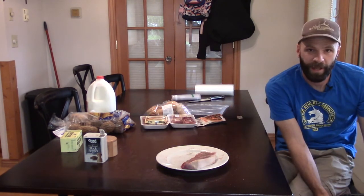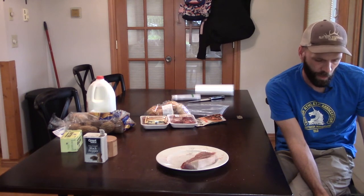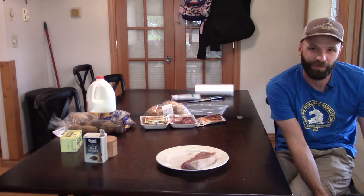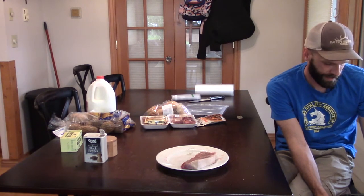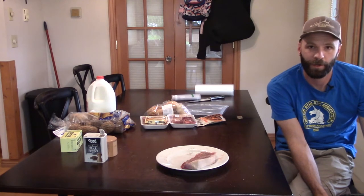I'm working at a different venue for these videos because we got evacuated from the lodge due to a wildfire, so I figured I'd use the free time to do this video. Bear with me — it's a little tighter quarters.